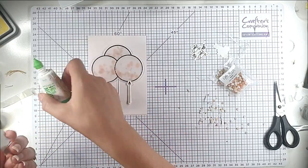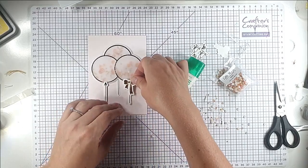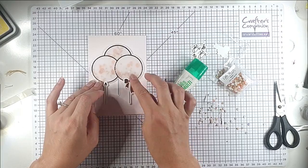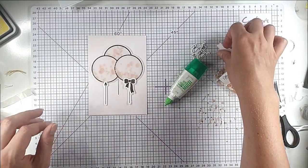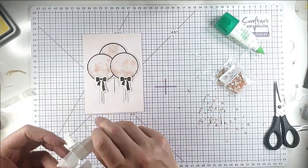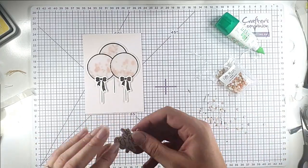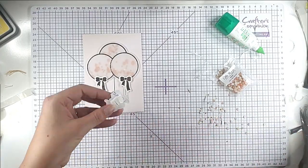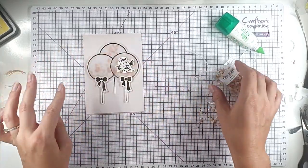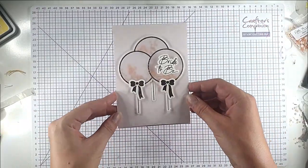I'm gluing on my bows — everything on this card I've done in copper foil, it's a really pretty colour. I'm also chopping the top off the back balloon piece since we don't need it. Then I add the 'Bright Be' sentiment, which is from the same foil sentiment set as the other cards. And that's that card finished.